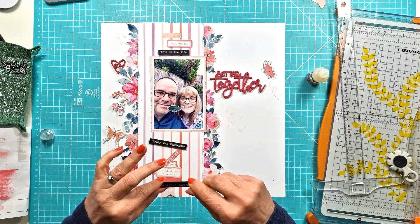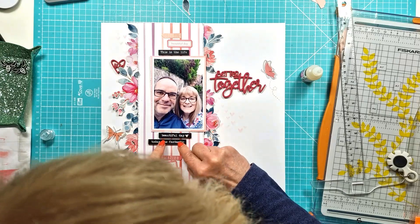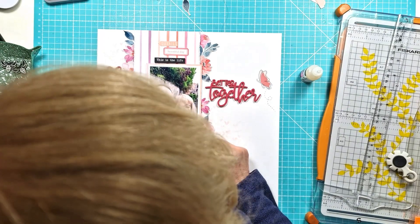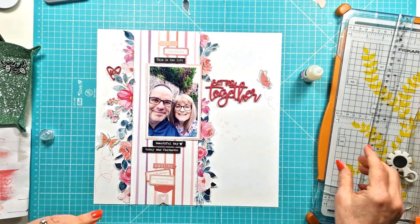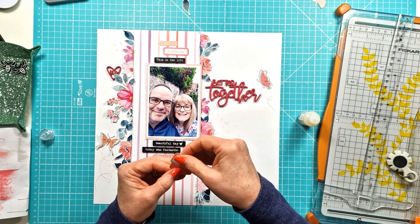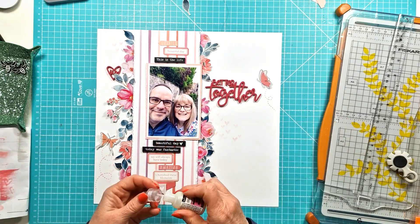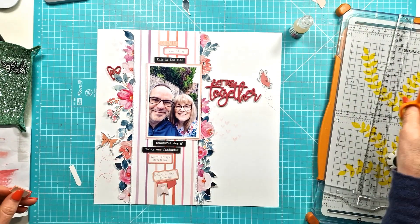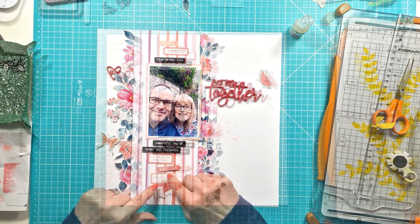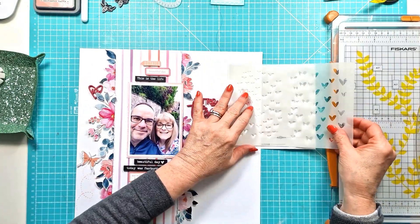Then I can get all the phrases and words stuck down. With the perspectives, I'm using Glossy Accents — gives it a nice strong hold. Making sure it's straight — I possibly have a slightly wonky perspective there. Just playing around with where everything is going to sit. I'll fiddle around a little bit and raise some of them on foam pads, which I'm doing here — this one at the bottom that says 'Amazing', and then another one at the top. I've also added that little perspective, the little banner with the heart on it in the bottom, in a very soft, pale pink.